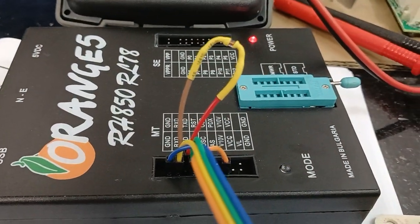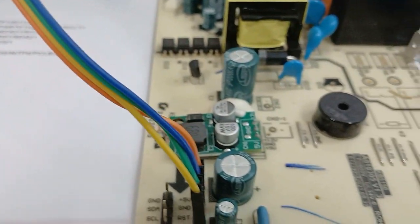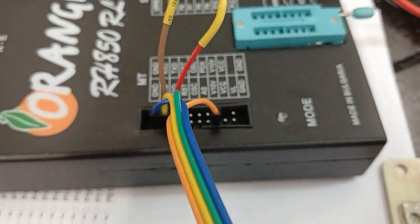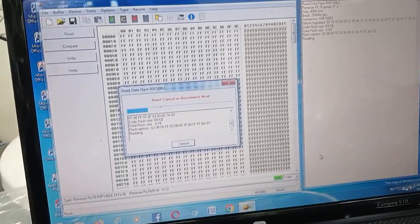The power LED is on — it's giving power to our PCB at 5 volts. The blue indicator is also blinking, meaning it's reading all the files inside this IC. I will pause the video for a while.